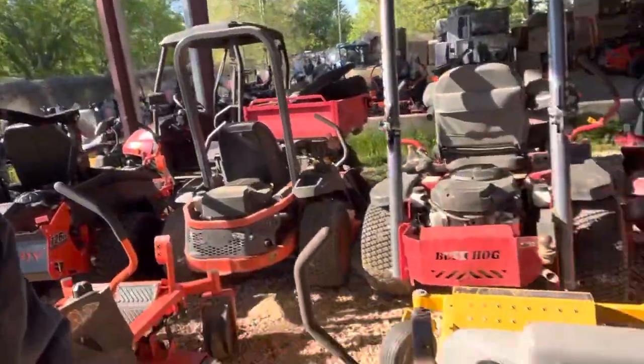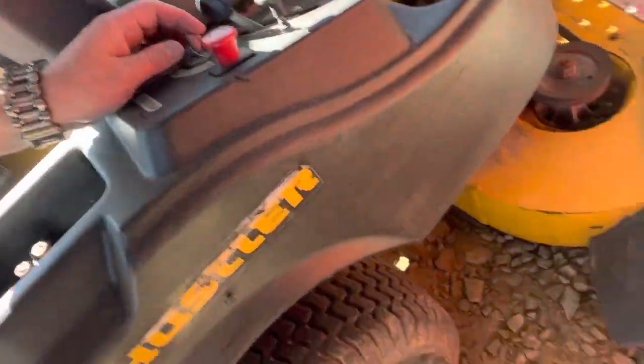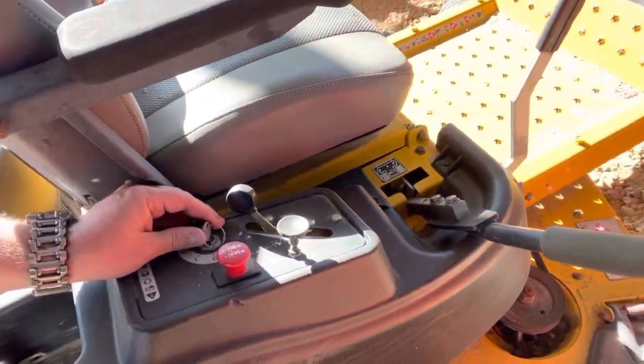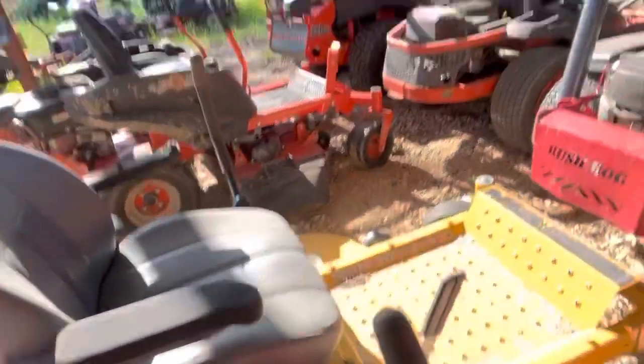I want to show you one thing that I heavily don't like that can be easily fixed when you're searching for a mower. When you're looking for a mower, you want to make sure it has a simple key switch — on/off. That is a $15 key switch.